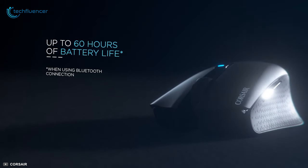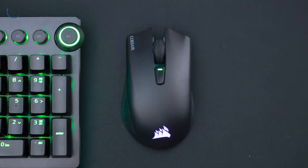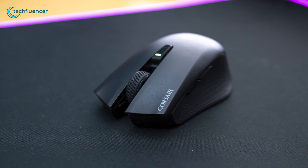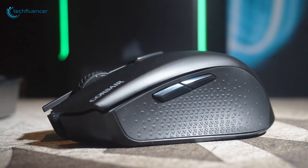Battery backup will go up to 60 hours within a single charge, keeping you rest assured for countless hours of gaming. To sum things up, the Harpoon RGB Wireless is a perfectly built gaming mouse from Corsair that just might overall be the best option available to you.